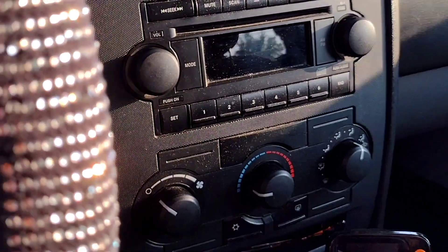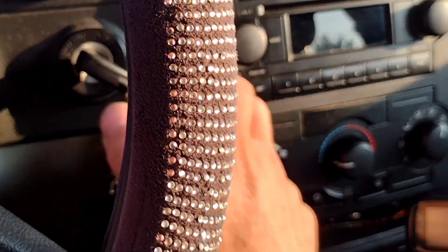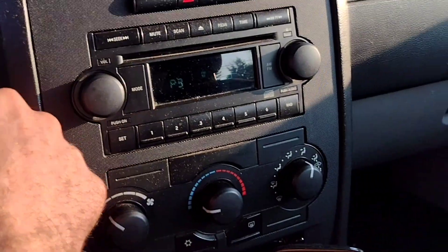The '06 Charger is back in. He's making sounds with the air on. Let's find out.